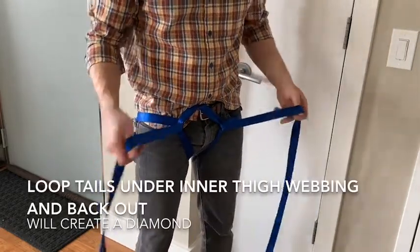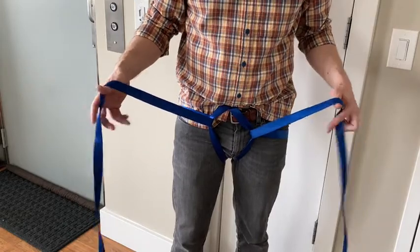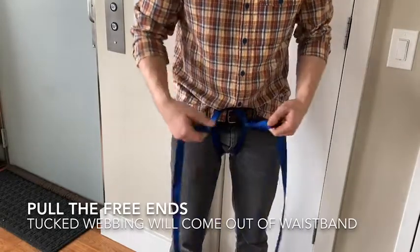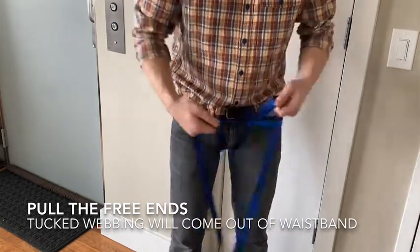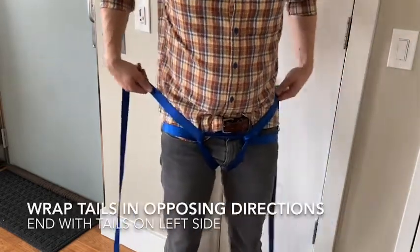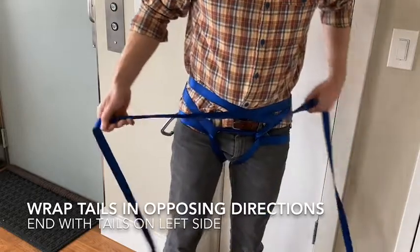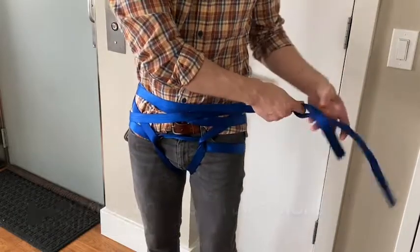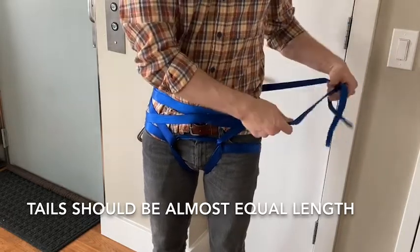Now you can see a diamond shape created right around the groin, which starts to look like a typical climbing harness. Give yourself some wiggle room and pull out all the webbing in the diamond. With the remaining tails, circle back around your hips and spine, wrapping as many times as you can until the tails meet over on the left side.